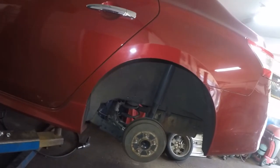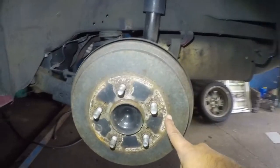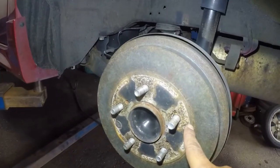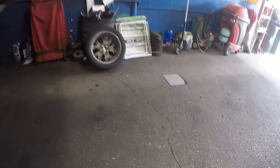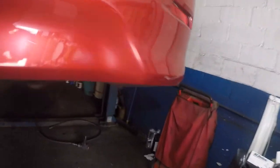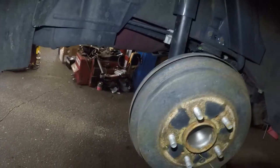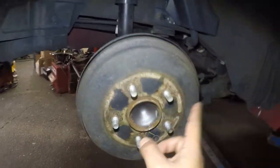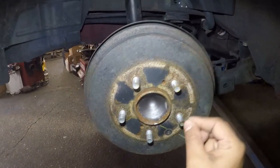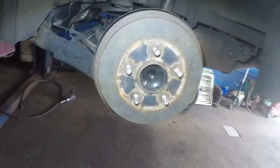Alright guys, I got a 2014 Nissan Sentra here. Rear drums. We're going to replace the shoes and the drums. I'm going to be taking off that drum so you can see. I'm going to be taking off this drum, but remove one at a time, okay? So you can come back, look at it, how the routing is here, because these brakes are no joke. We're going to go step by step and we're going to do it all together.